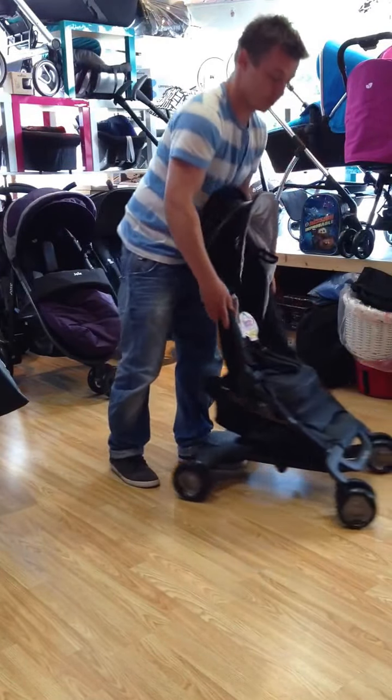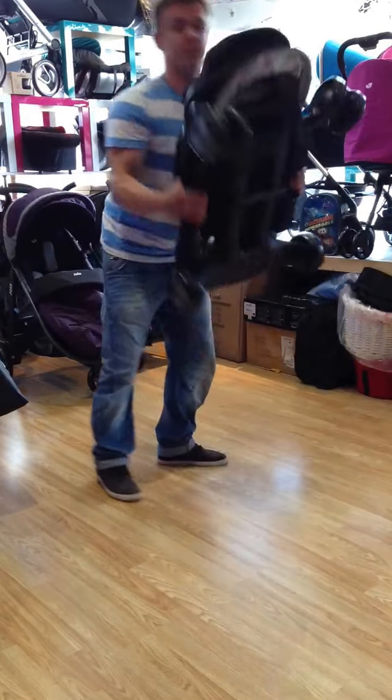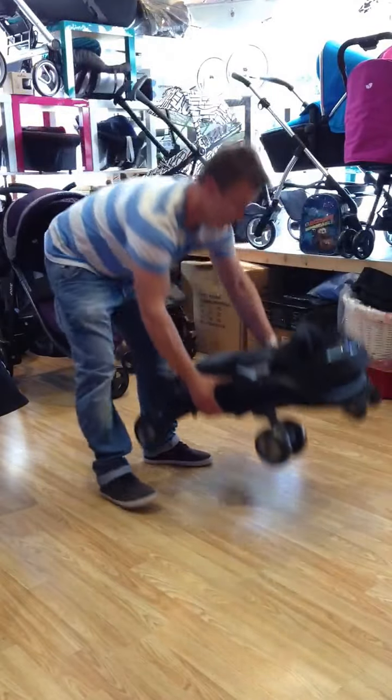To fold it, just pull those levers back and it just folds over. It's a real small, ever so lightweight buggy.